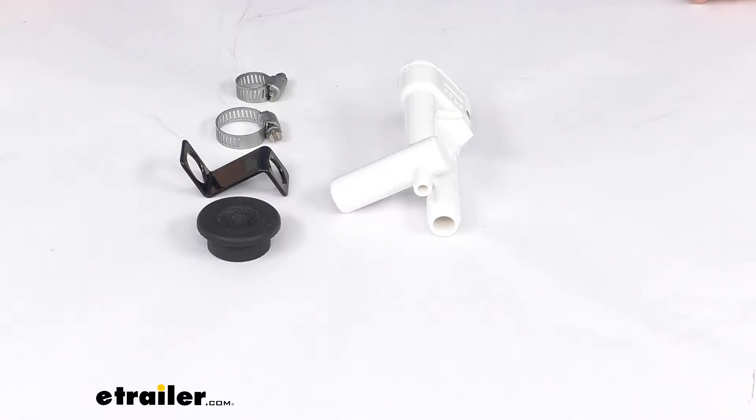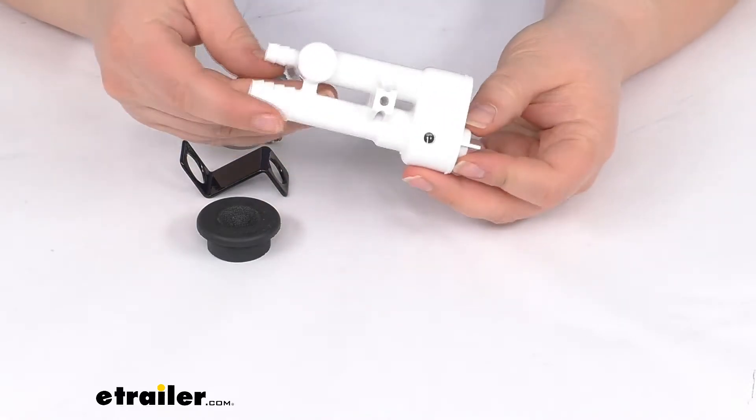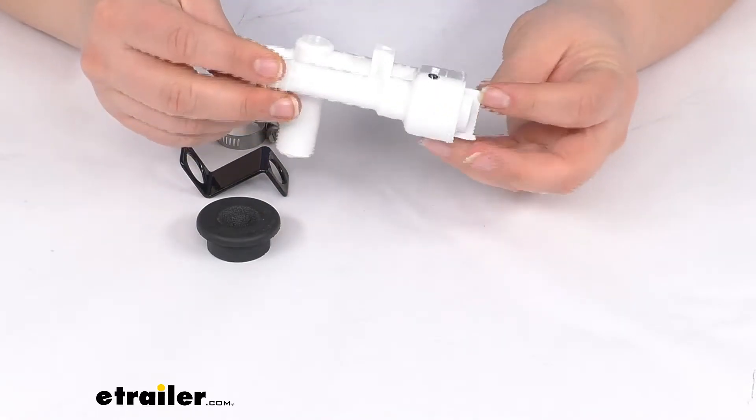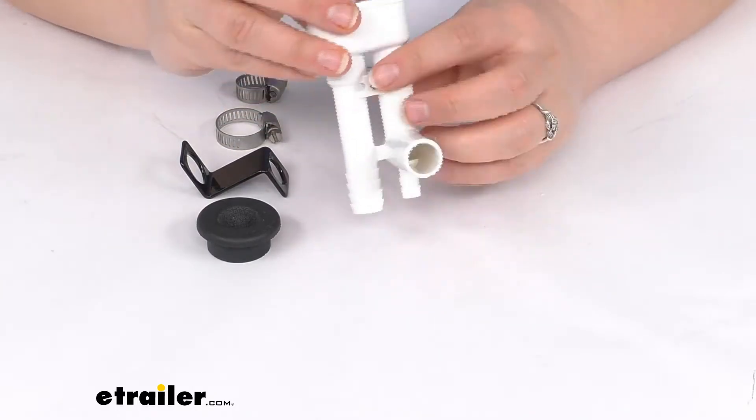Hey everyone, I'm Elena here at eTrailer.com and today we're taking a look at the replacement vacuum breaker kit for your Dometic RV toilet. This is going to just be the vacuum breaker here, so this is going to plug into the back of your bowl.